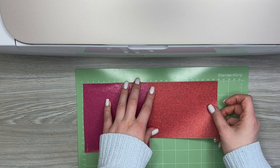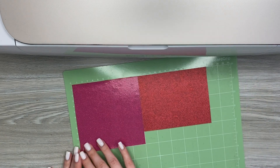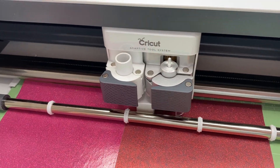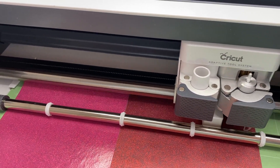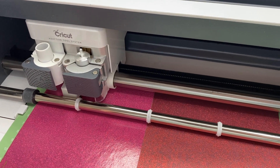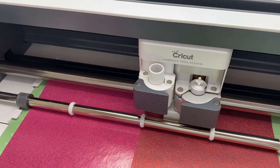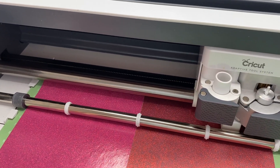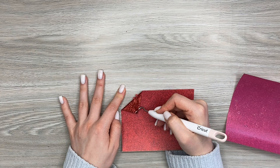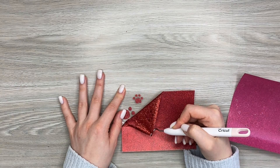Don't forget that all iron-on designs must be mirrored before cutting. So now cut your design. Unload the mat and start weeding your design.